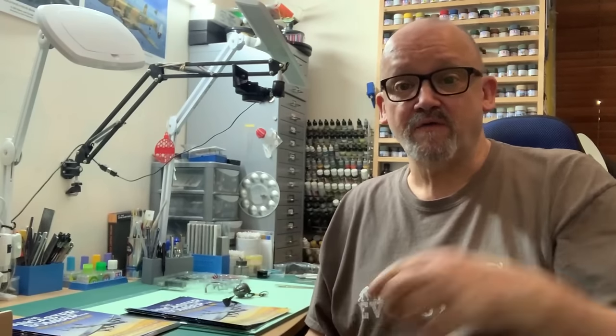Hey guys, Nigel here with you at Nigel's Modeling Bench. Welcome back or welcome aboard. If it's a welcome aboard, don't forget to hit that subscribe button and the notifications bell, and you'll get notified whenever I put a video out, which is pretty much every day at the moment.